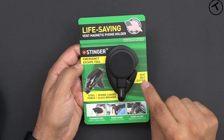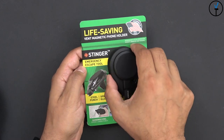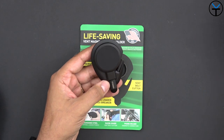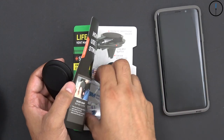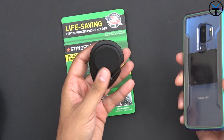Now I have it outside of the package. The seatbelt cutter is sitting over here, and this is where the Stinger glass-breaking mechanism sits at the tip, and of course the phone holder. It comes pre-assembled — there's nothing really to do. Just four pieces that allow you to mount it to any vent, and the magnets are already built in. They provide a rectangular and a circular piece of metal which lets you use the strong built-in magnet.